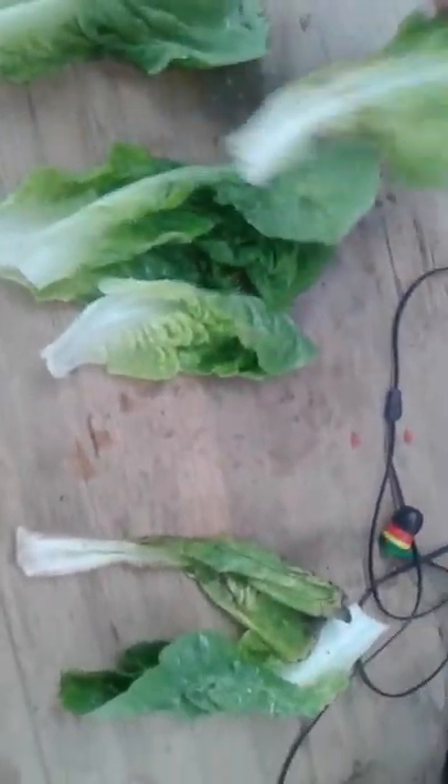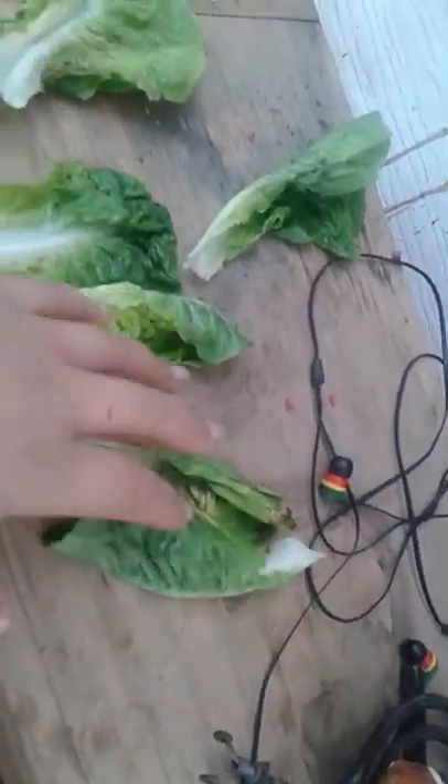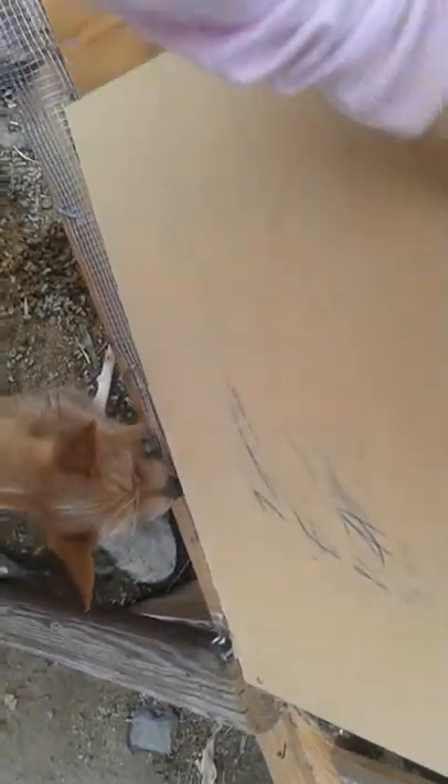I'm gonna share these. We have two, three, four, five, six, seven — seven pieces. So I'm gonna give two pieces to each rabbit and throw the pieces in there and let the little babies get some. Since I already gave the babies two pieces, I'm not gonna give them more.